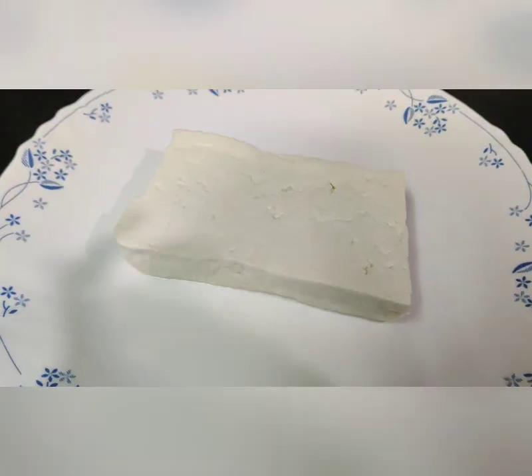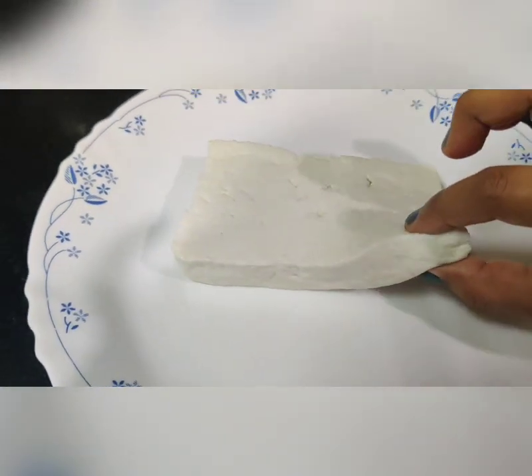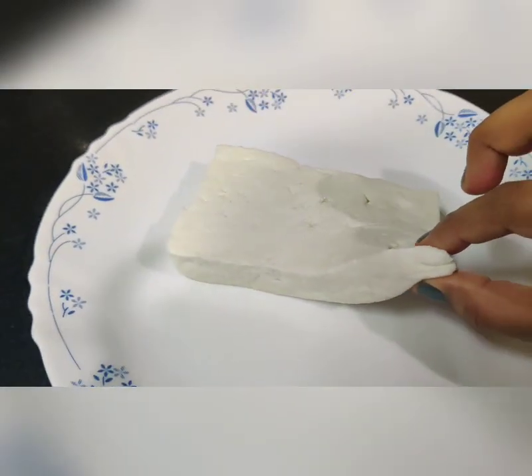I am putting this paneer in the boiling water for 5-10 minutes. Allow it to get boiled so that it can become more soft and our shortcut works. I have taken the paneer out of the boiling water and as you can see it is super soft, as if we have just made it.